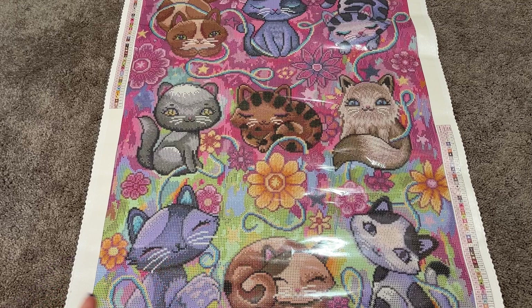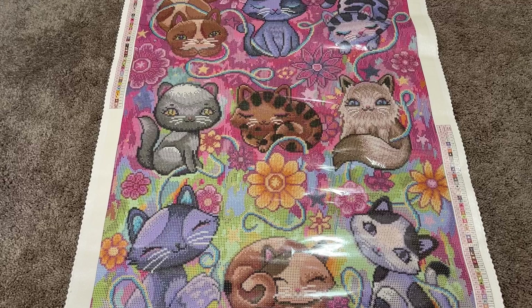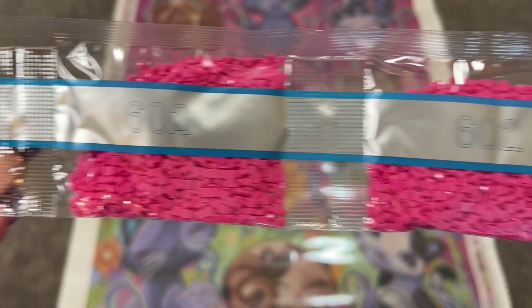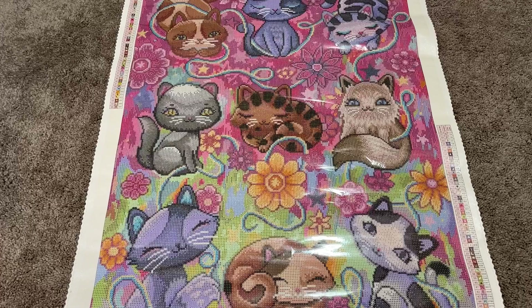Now that you've had a chance to take a look at the canvas, let's go ahead and take a closer look at the drills. We are starting off strong here with four bags of 3607 — this looks like it's the most predominant color in the kit. One bag of 158, 915, 336, and two bags of 310 — that's your black.